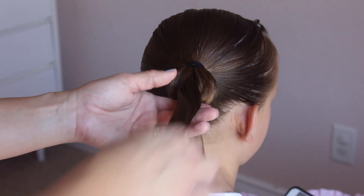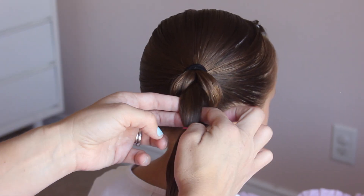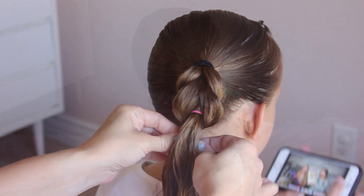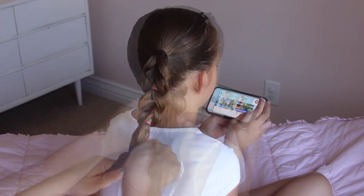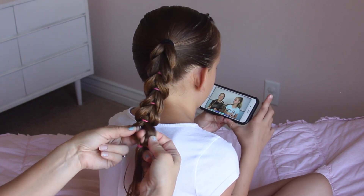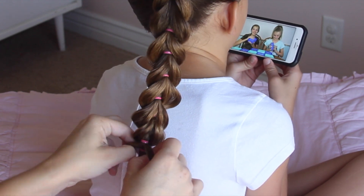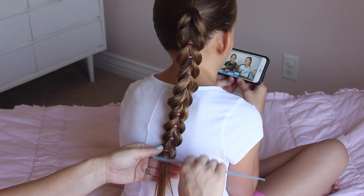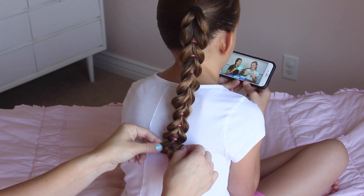The more you pancake it, the better it will look. Grab a comb, smooth it out, add an elastic about two inches down, make a hole above that elastic, grab the hair underneath and pull it through. Tighten it up and pull it out on each side. Repeat this all the way to the bottom of the ponytail. Once you reach the bottom, take a comb and brush out those two sections, then add an elastic to secure them together. You can go up and pull on each section to make it a little fuller.